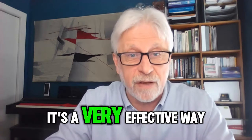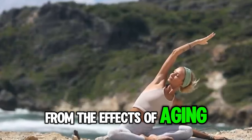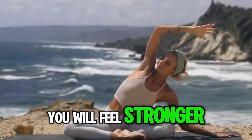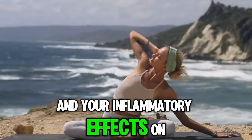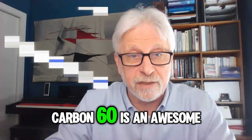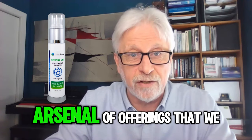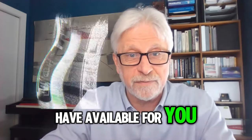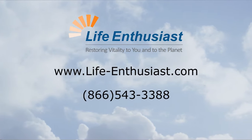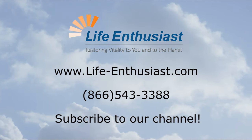It's a very effective way of protecting yourself from the effects of aging and oxidative stress. You will feel stronger and your inflammatory effects on your body will be diminished. Carbon-60 is an awesome tool — it's in the anti-aging arsenal of offerings we have available for you.